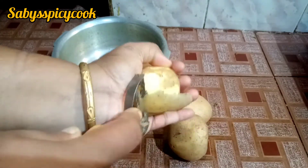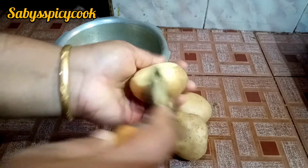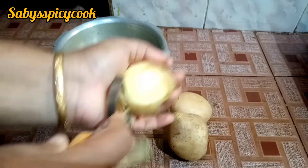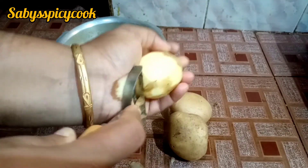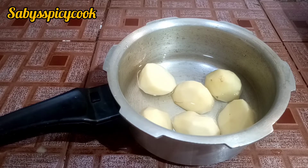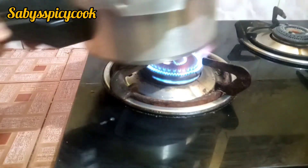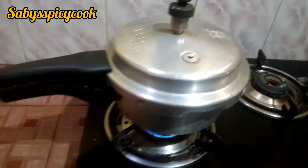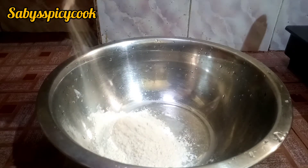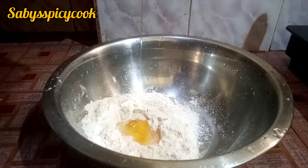I am making a dish. I am eating three dishes. Then we added some soup in the cooker and we added some soup in the cooker. We added some soup in the oven and we added some soup in the oven.